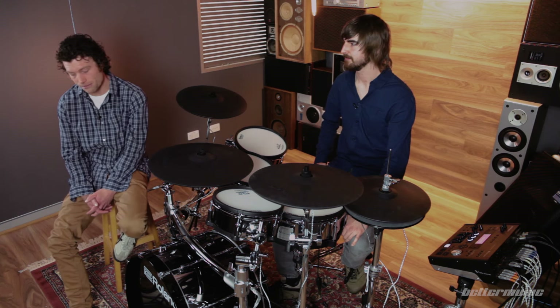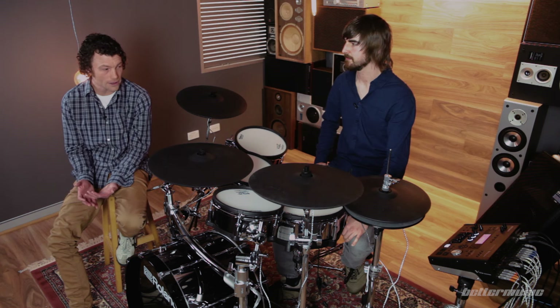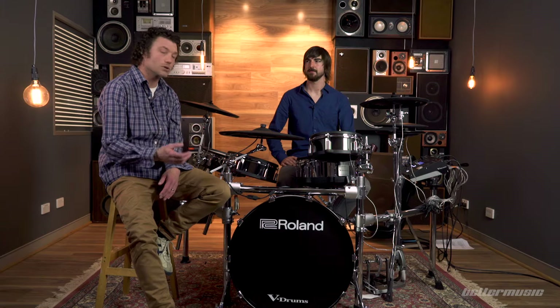For recording, electronic drums obviously have numerous advantages. It can be quite a tricky task to accurately capture an acoustic drum kit — recording it well requires a lot of gear, a good-sounding room, and a lot of skill. Electronic drums streamline that and make it a lot more simple. The TD-50 in particular has features very useful for recording: you can now send ten discrete channels of digital audio out via USB straight to your computer, and you can also use the eight analog TRS direct outs if you want to run through outboard gear or preamps of your choice.